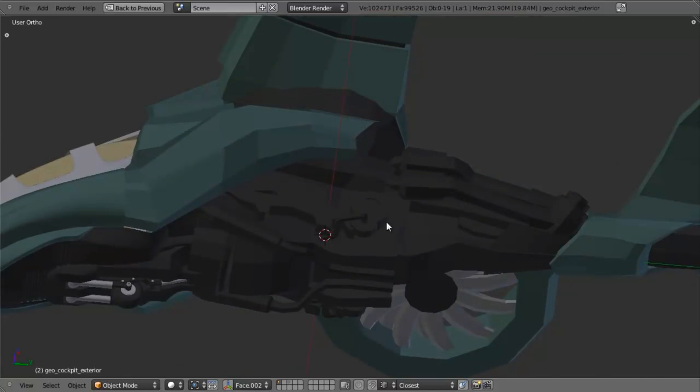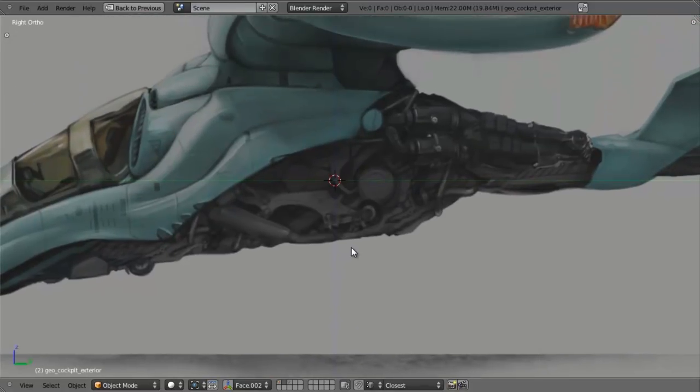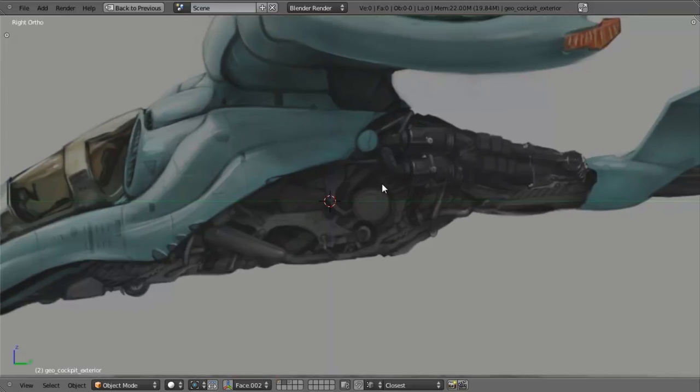This is due to the fact that we're going to be modeling this section right in here, which if we look at our concept by going to Layer 3, we can tell that there's a lot of work. We've got all these different components that make up the engine — things like the exhaust, the wheel mechanism, what looks to be the engine block, and some vents back here.